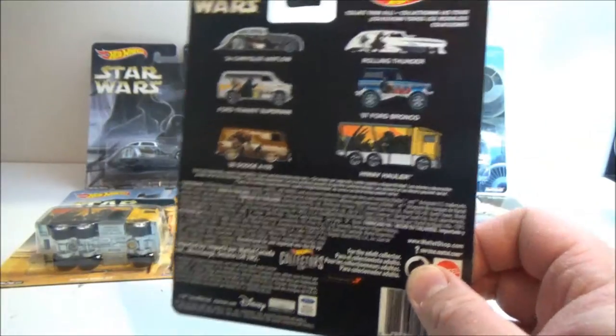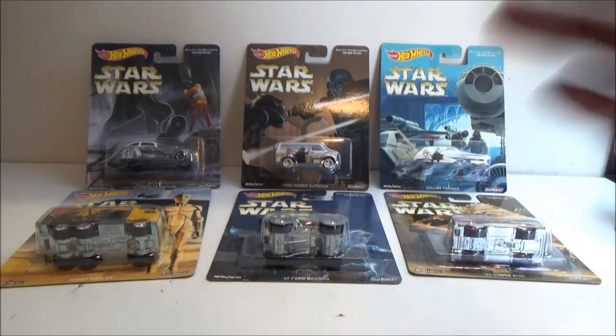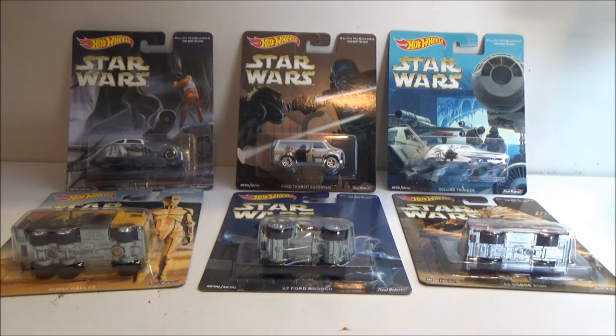It's a really nice set — I'm really happy to have these. They look fantastic on the wall, and anything to do with Ralph McQuarrie's art, I'm a big fan of. These are just a really nice little display piece, and I just wanted to share them in a quick video. I hope you've enjoyed it, guys — let me know what you think in the comments below, and until my next video, may the Force be with you.